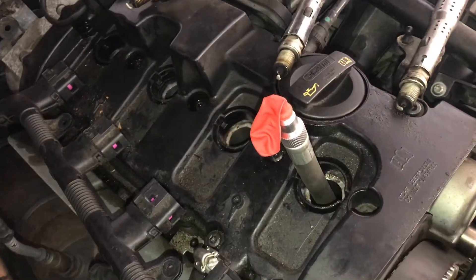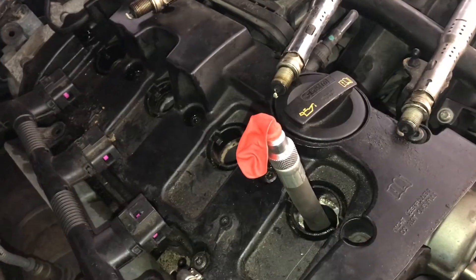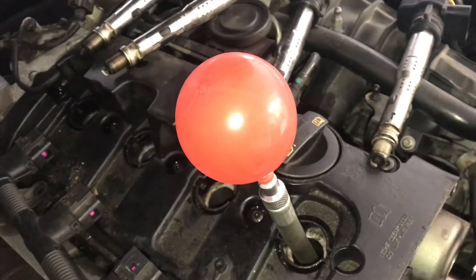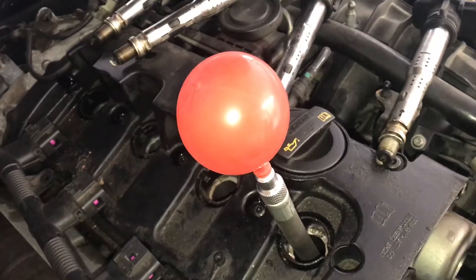When you see there's vacuum in the balloon, you know the piston's going down. Right now you can see it's just about done going down — the vacuum has puffed up. We know that we're on the compression stroke, so we'll stop turning it over and then fine-tune it.